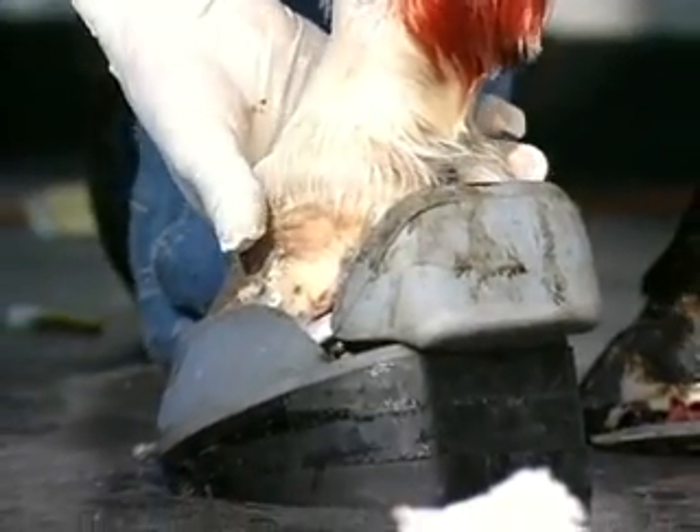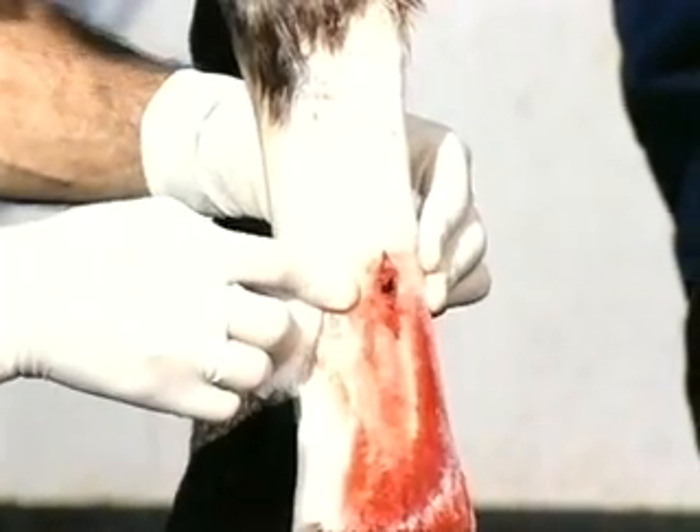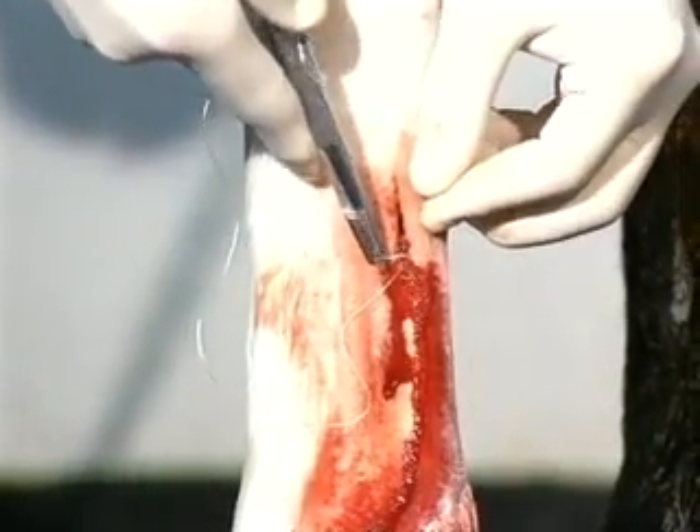Notice the ends of the deep flexor — the wedge is still on. I'm going to have my assistant slip the ultimate off, and I want you to watch what happens to the ends of the deep flexor. Now the lower end has dropped down approximately an inch and a half. This will show you clearly the effects of using the ultimates to reduce the strain of the deep flexor in acute laminitis.